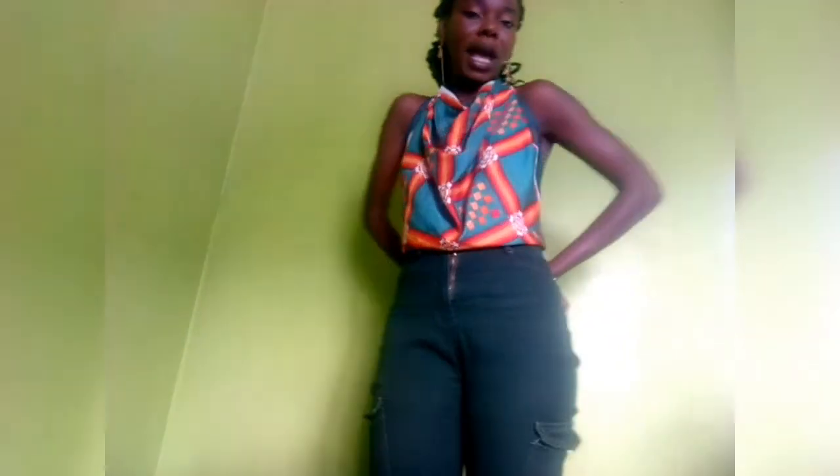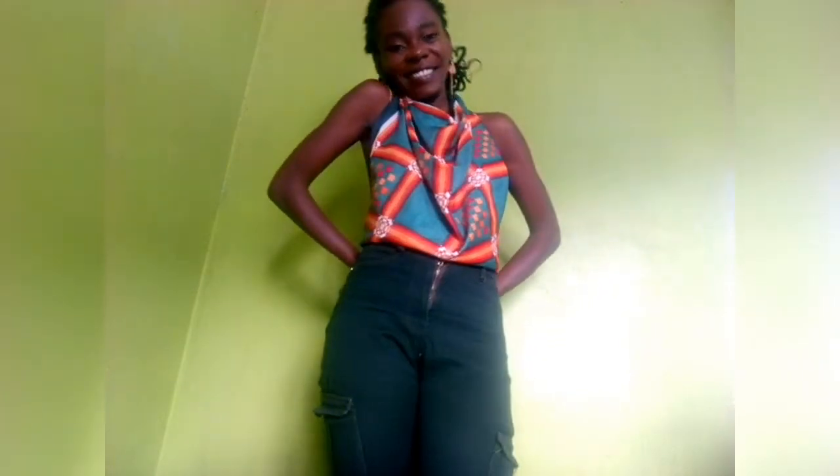For my third style it's a one-shoulder scarf top. It's a little bit complicated but I'll tell you how I did it. I made a triangular shape of my scarf, then I put the upper side of the triangle to one side and the base of the triangle to the other side. I tied a knot to my back, and the upper part of the triangle is on the other side.